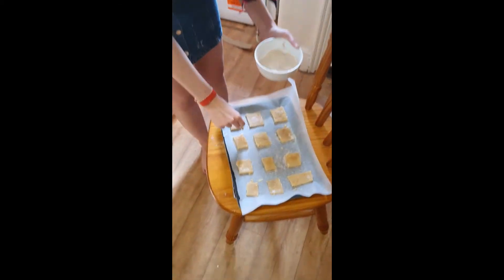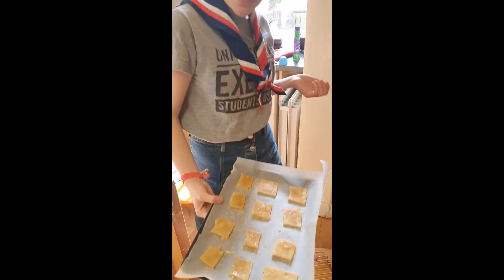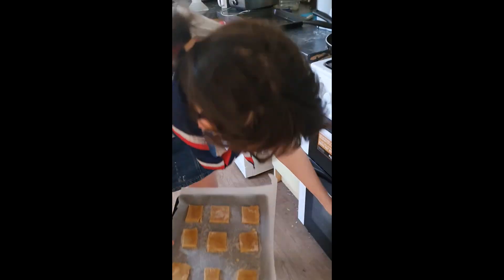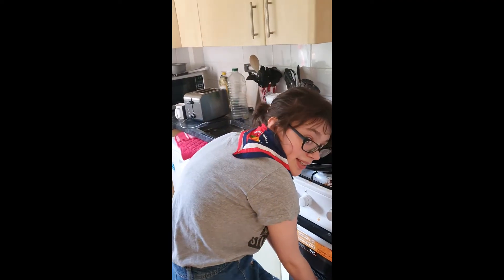I reckon these bad boys go in the oven at gas mark 4 for 10 to 12 minutes. Let's see what happens. We'll check on them in 10 minutes.